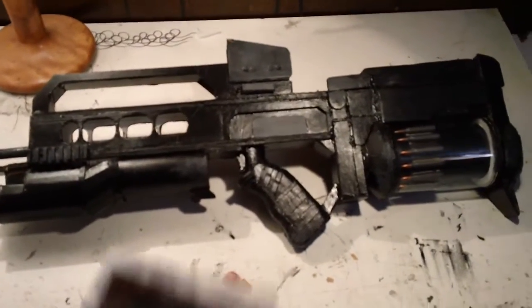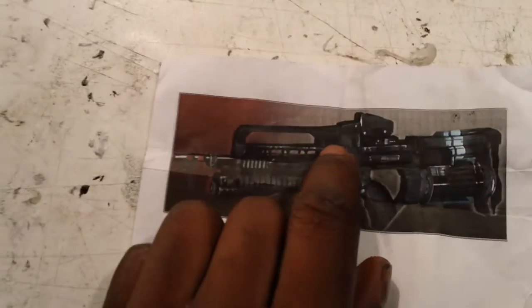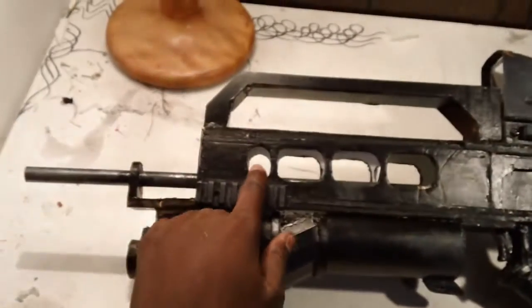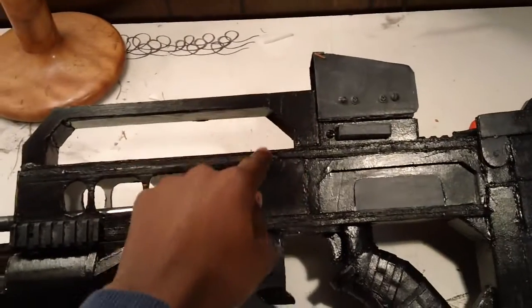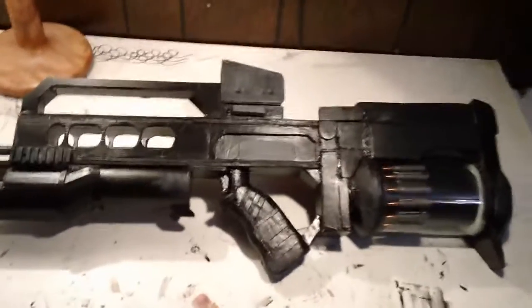I had to judge it off of this picture right here, and I completely just didn't think about it. But right here, at the front of the gun, it actually made it where it doesn't go far enough forward, and I'm missing a lot right here, as you can see. But other than that, I think it did pretty good.